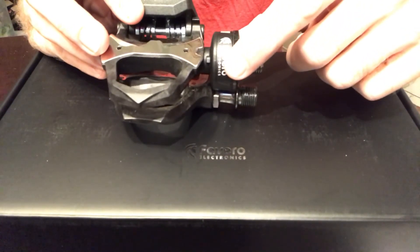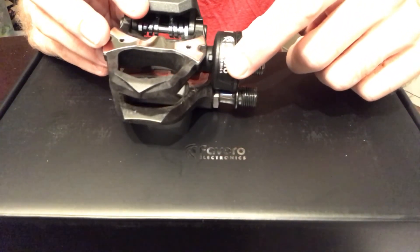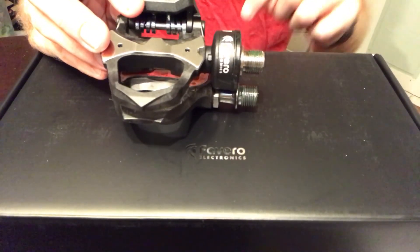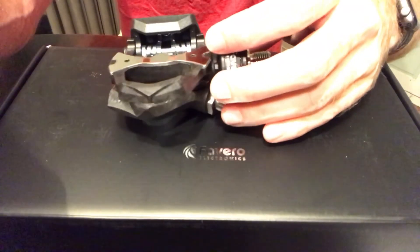Really no difference in Q factor between Shimano pedals and the new Favoro Asioma Duo pedals. Thanks for watching.